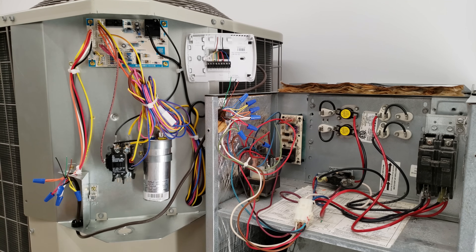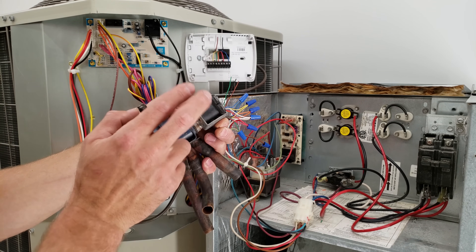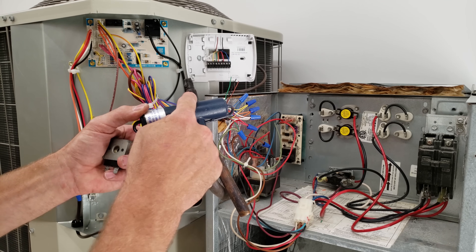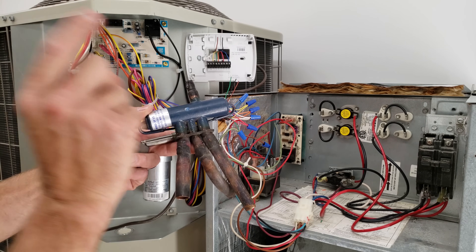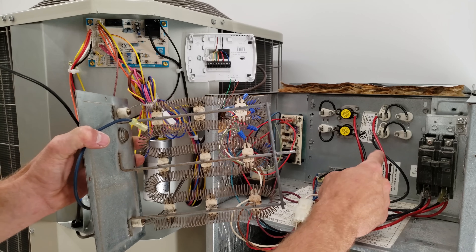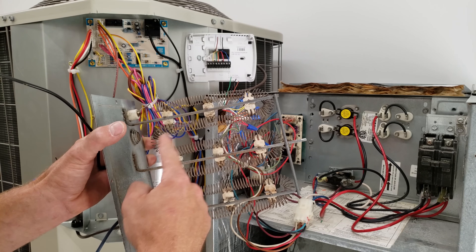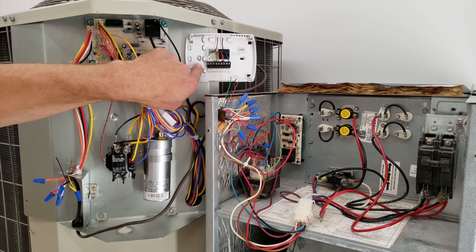With this particular setup: when the reversing valve is NOT powered, the unit is in heating mode; when the reversing valve IS powered, it's in air conditioning mode — it moves a slide inside connecting different ports to redirect refrigerant flow. You can check out a separate video in the description on that. Electric resistance heat is what the strip heaters look like on the inside of the air handler — air blows across the resistance element and absorbs heat that gets delivered into the building.